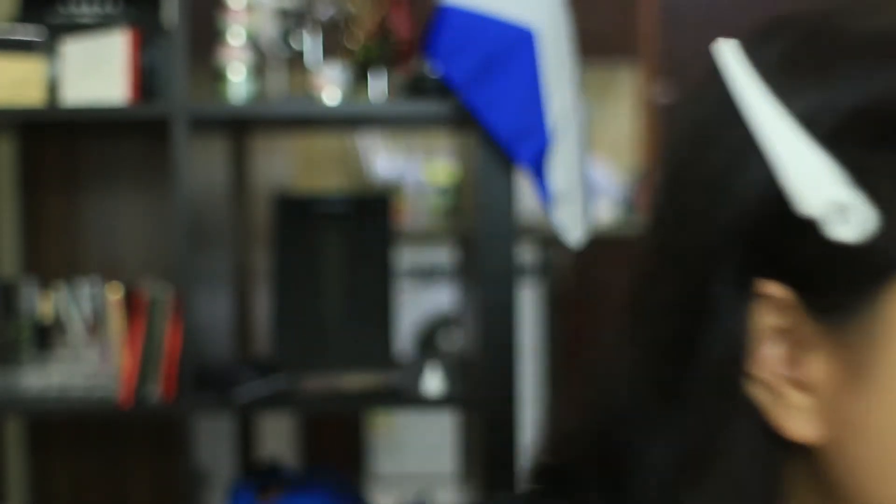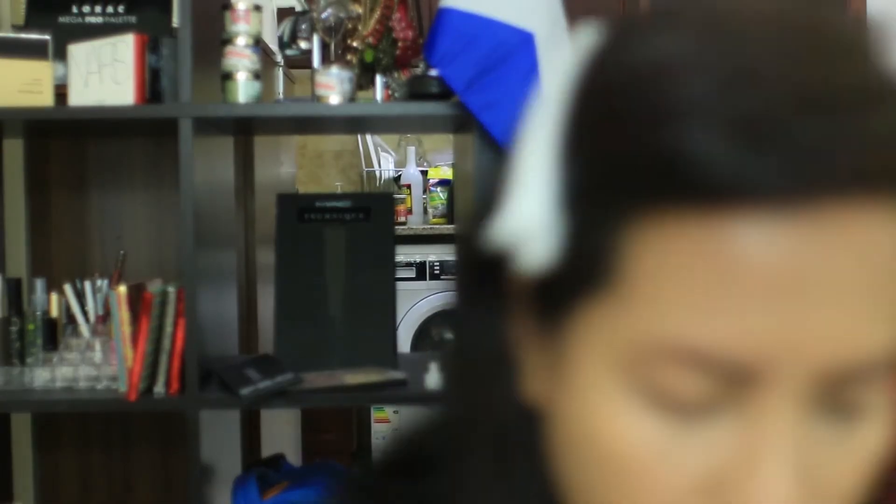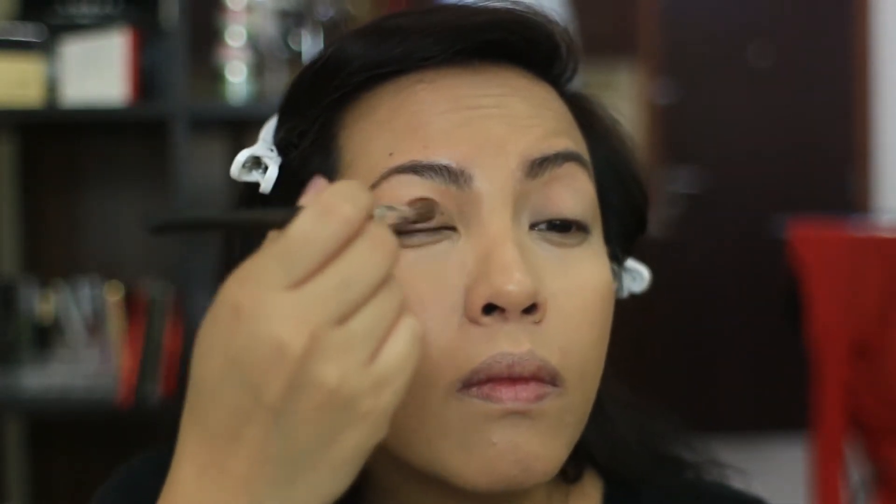I've primed my eyes already. I'm going to go in with Scratched all over the lid — this is a really pretty, subtle shade.